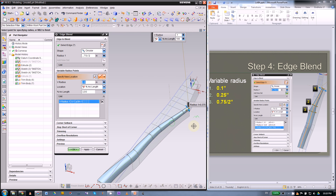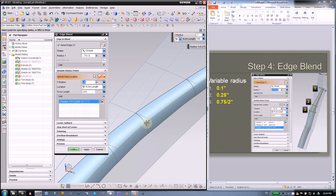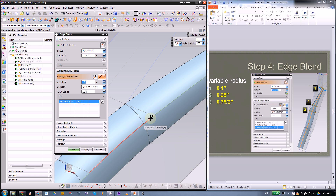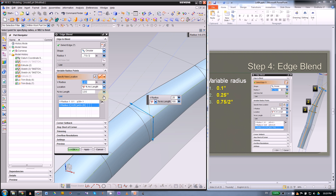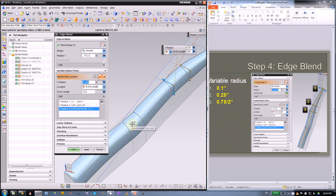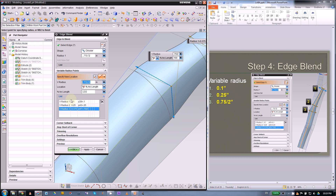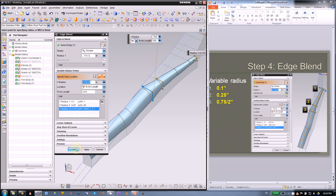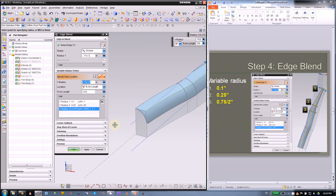The next point will be here — pick the left and right side of this edge and this one will be a quarter-inch radius. Then the last point from this elbow will be the same as the top, so the last radius is 0.75 divided by 2. Press OK. The height of this is 0.75, so using half gives us something that merges in the middle, making the whole thing smooth.